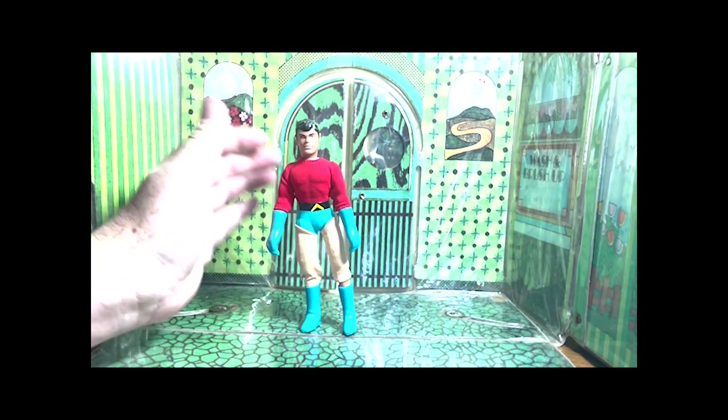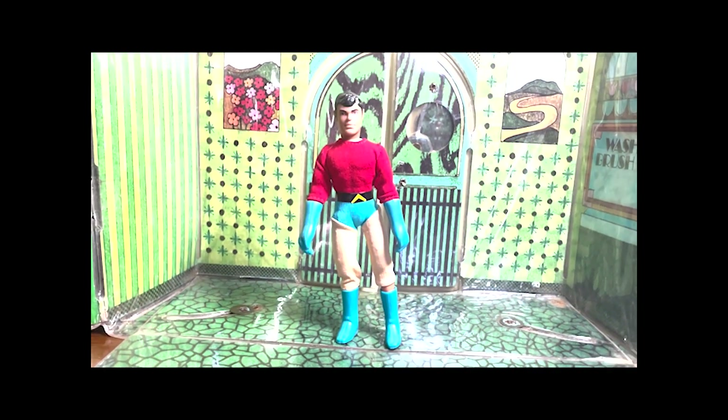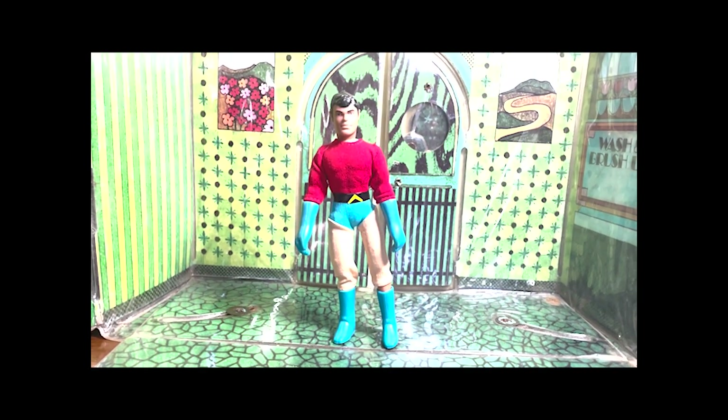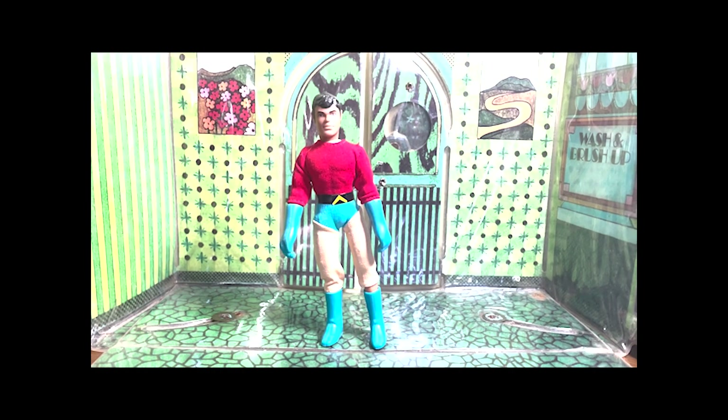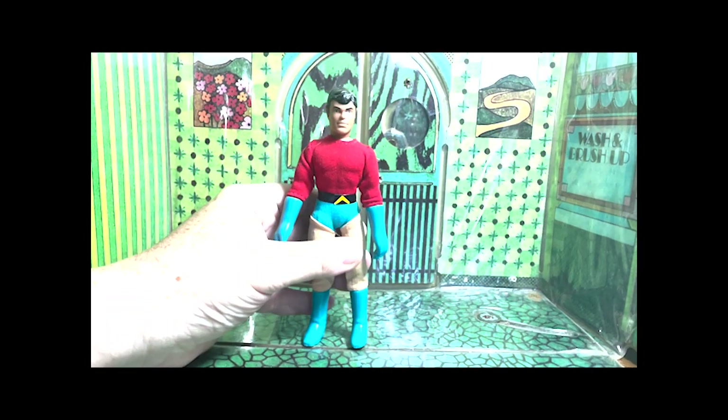We have Aqualad, the ward sidekick of Aquaman — one of the more classic Megos — and in '76 we got his ally, his sidekick, Aqualad. Simple figure, not much going on, but boy does he pop.